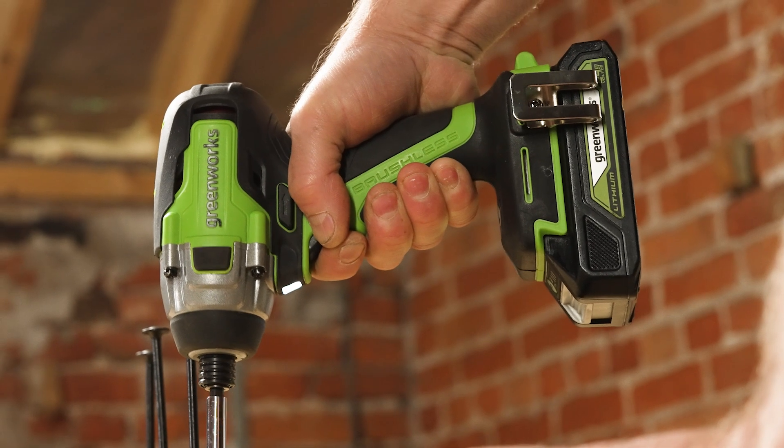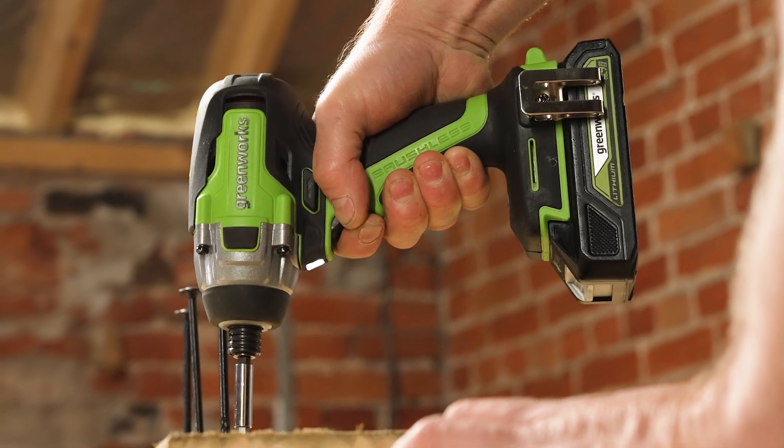Power up your performance with the Greenworks 24-volt brushless impact driver.